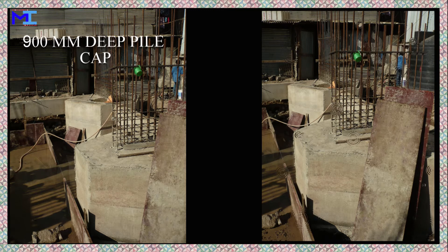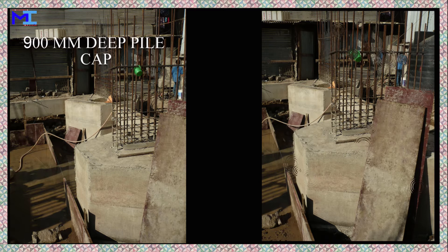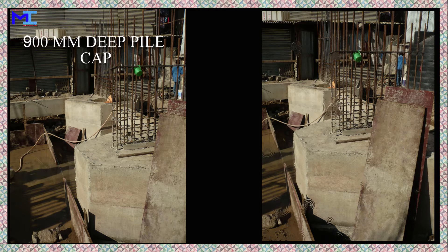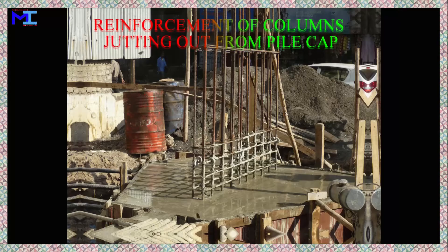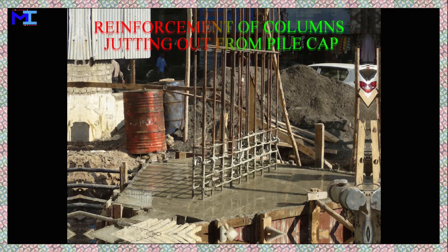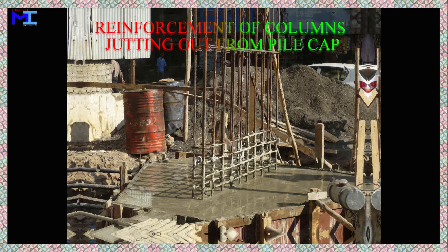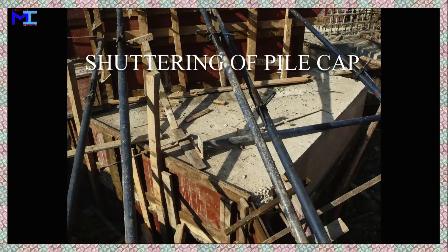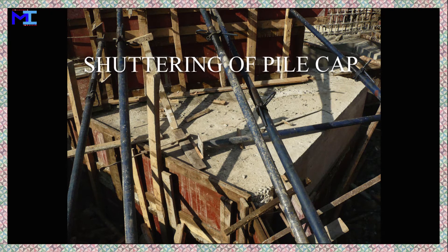A concrete pile cap is a thick concrete mat that rests on concrete piles that have been driven into soft or unstable ground to provide a suitable stable foundation. It usually forms part of the foundation of a building, typically a multi-story building structure or support base for heavy equipment. The cast concrete pile cap distributes the load of the building into the piles.